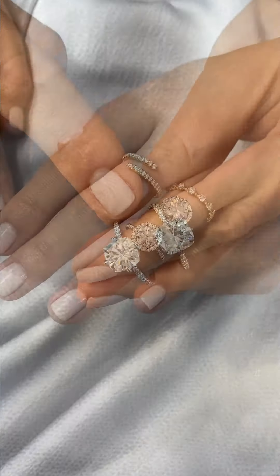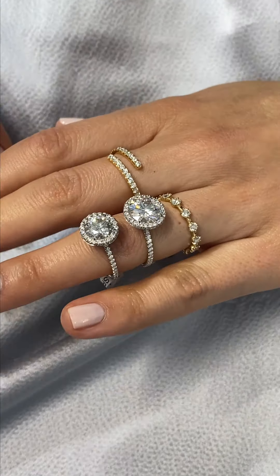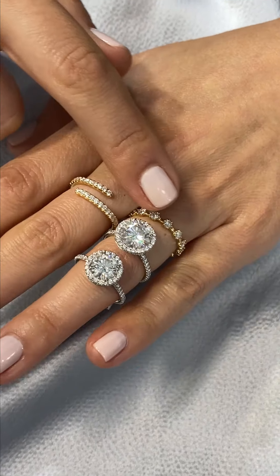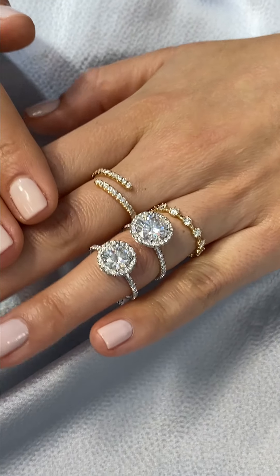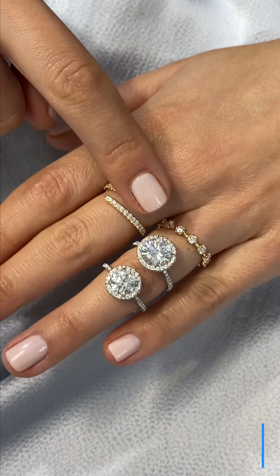This is another really popular style — it's our double-edge halo. Again, all of the stones in the halos are going to be with diamonds, but the center stones can be changed for a diamond or a moissanite. The double-edge halo has diamonds on the top and the side of the ring. When you set a moissanite in a diamond halo setting like this, it really does mask any differences, so it blends in. You can barely tell the difference. So this is a diamond center stone here, and this is a moissanite.